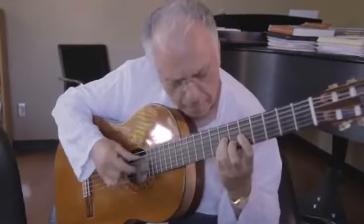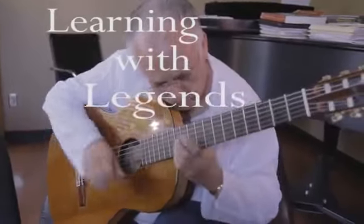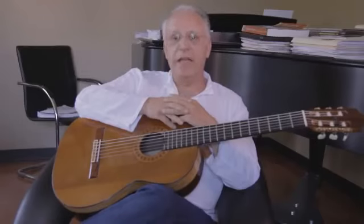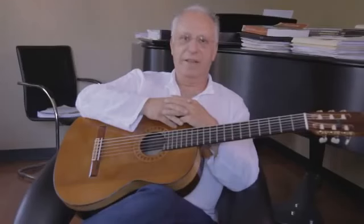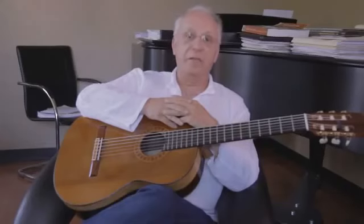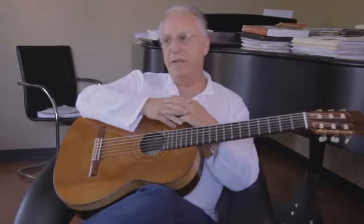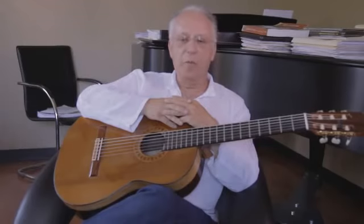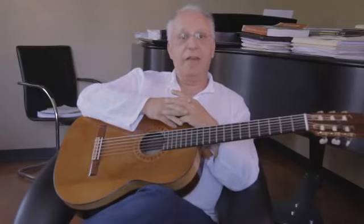A piece that I have played, I would say, a thousand times. Every time is new. Every time is fresh. I was very fortunate to have an incredible relationship as a friend and a collaborator with Rodrigo. I've done three world premieres of his five guitar concertos and worked with him in numerous publications and feel very, very close to him.